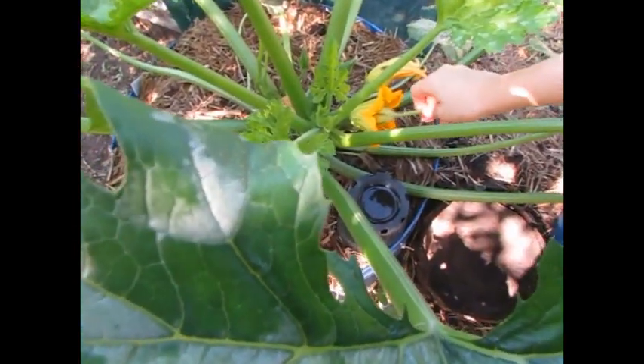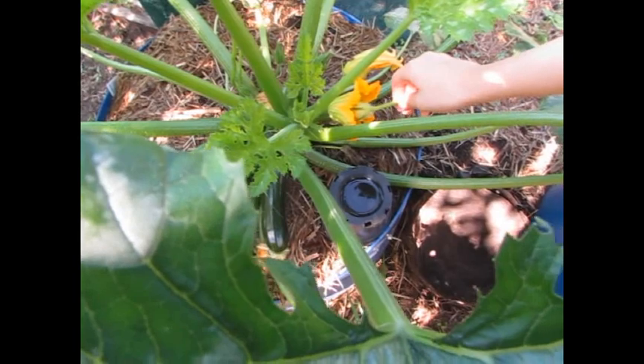So Kira's just taking the male part and rubbing it gently on the female.